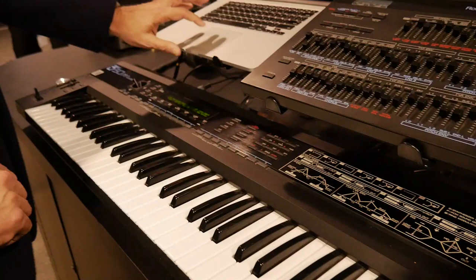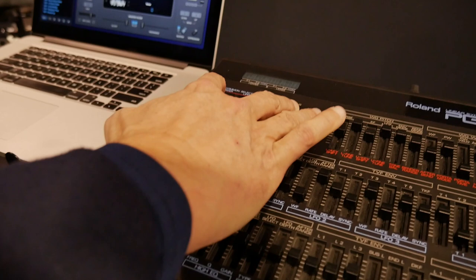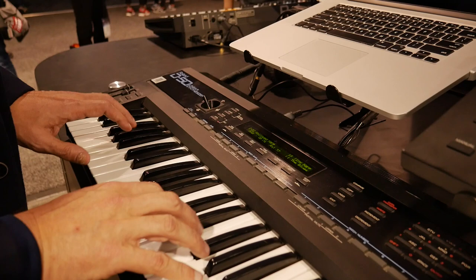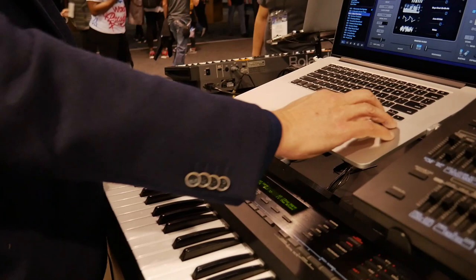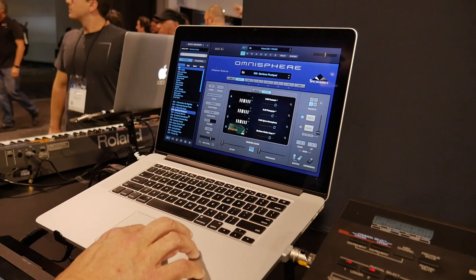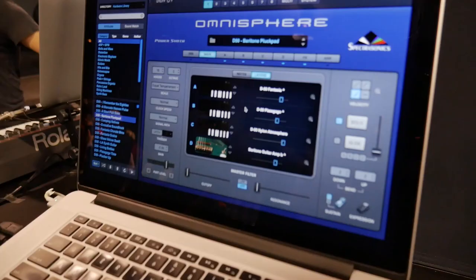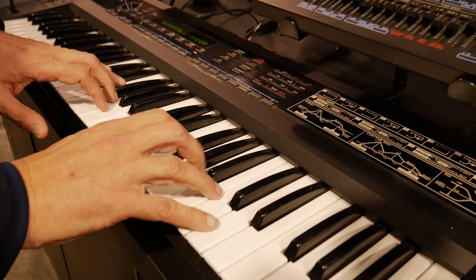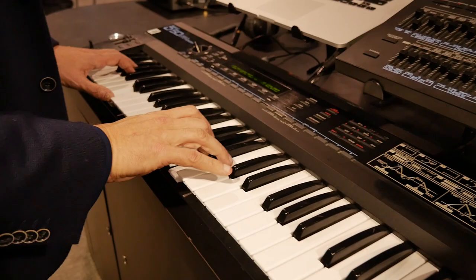It's really useful to have these sounds in a modern context. We could take the steel pick attack from the D50 and put that with like a square wave and put them together. It's great to have those kinds of sounds combining with new things in Omnisphere. For instance, here's several different D50 sounds that are filtered and layered with a baritone guitar.